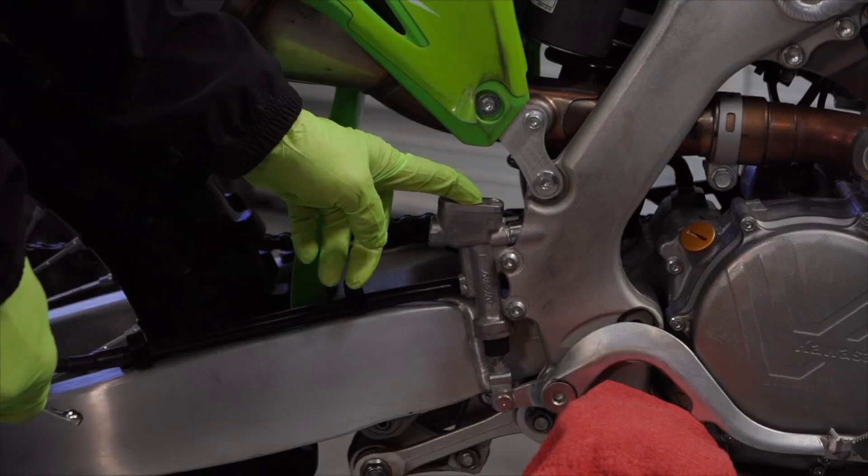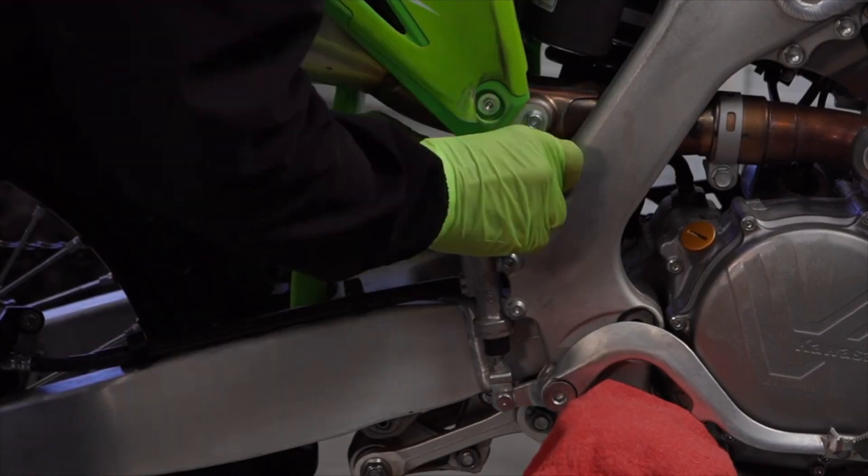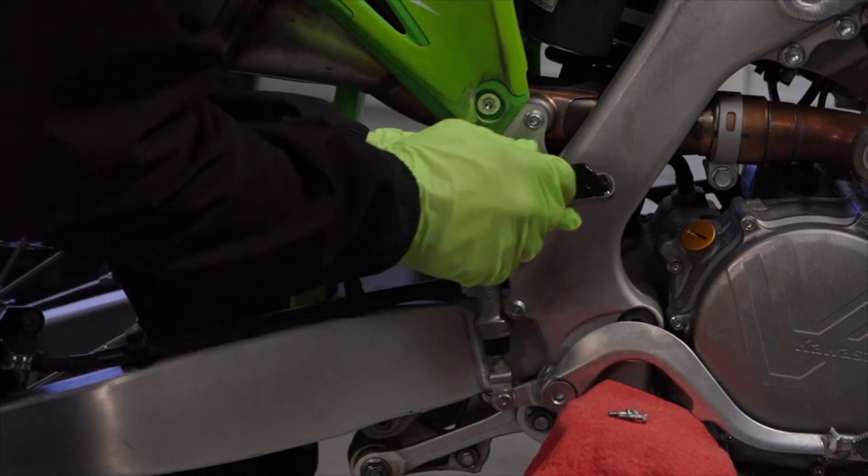You're going to want to remove your master cylinder cover — that's where the six millimeter wrench comes into play. Beneath the cap there's a bladder, and make sure that stays on the cap.